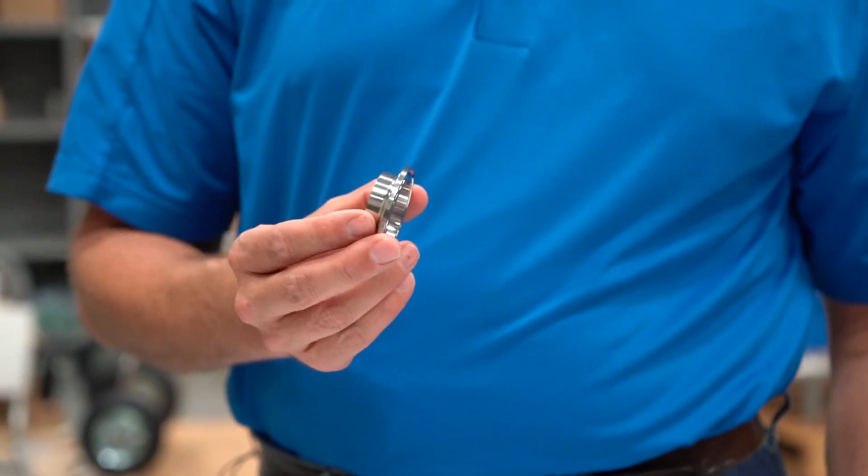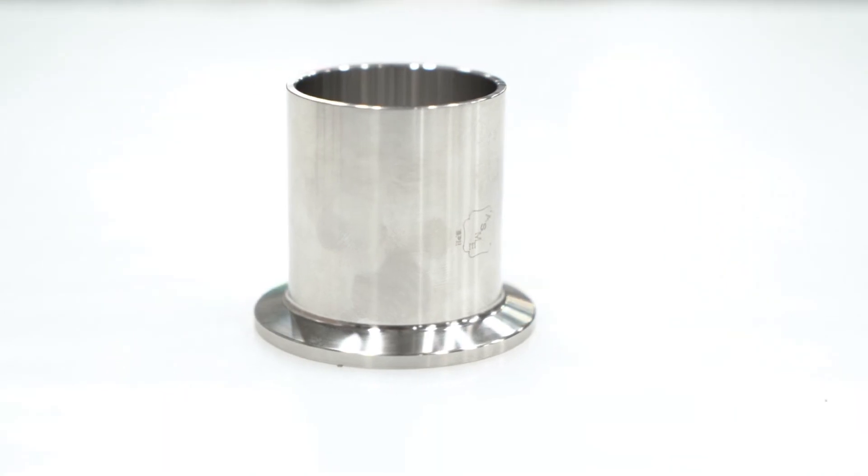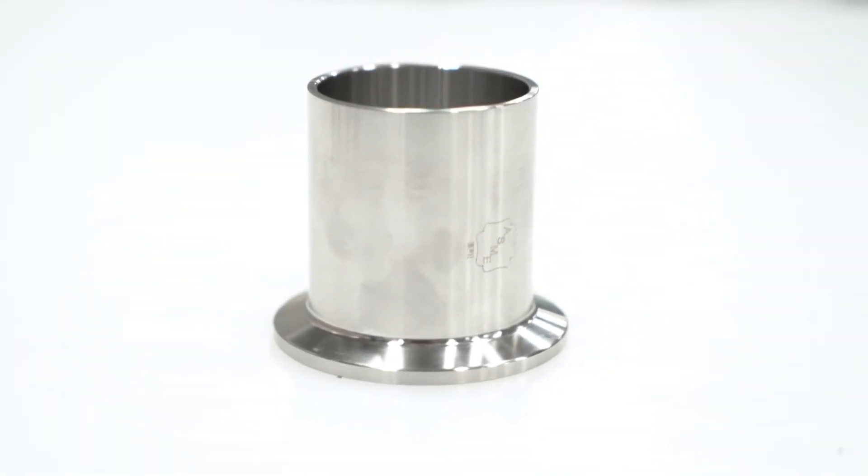So even though this ferrule was originally conceptualized for auto welding, since then there have been evolutions in auto welding technology. Today we do see people that will auto weld the standard tangents, and there are even technologies available that will allow individuals to auto weld to the short ferrules, but the most common auto welded fittings are the ASME BPE ones.